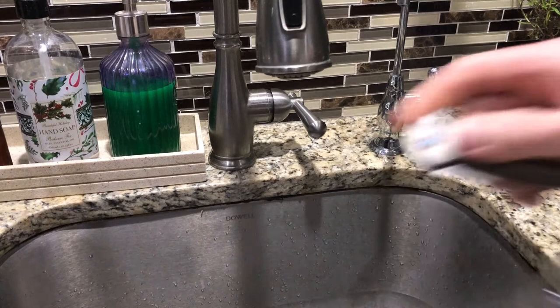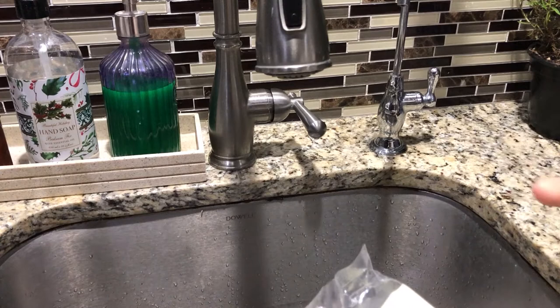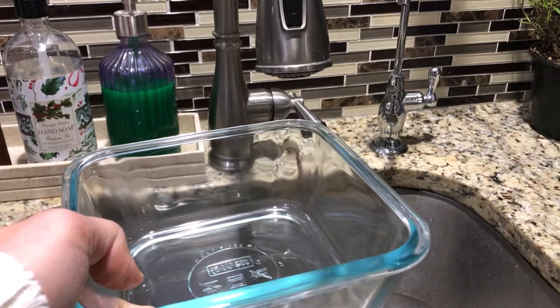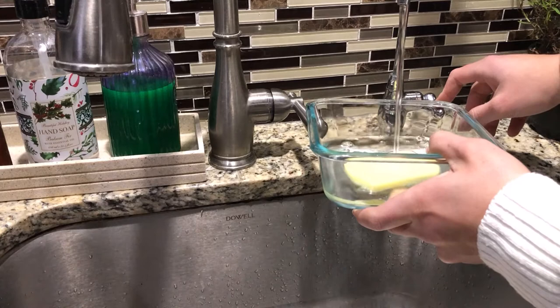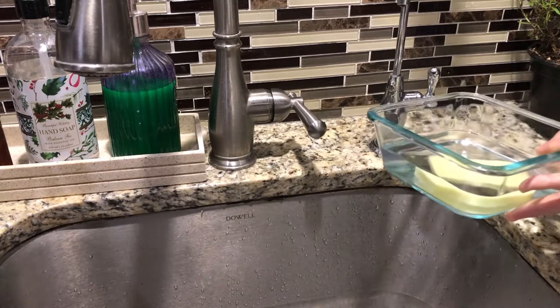We're gonna open this thing up — using the knife of the day, because this is a knife channel, don't be mistaken. You're gonna need a little bucket to soak this for a few minutes. I'm using filtered reverse osmosis water here. Put the sponge in and fill it up with more water than it can absorb, then set it aside.